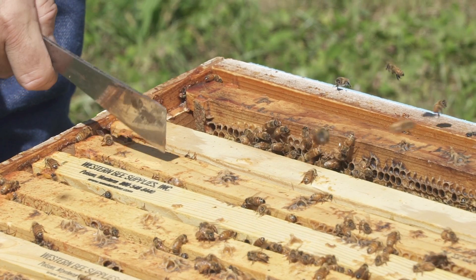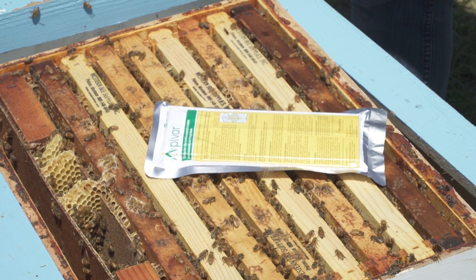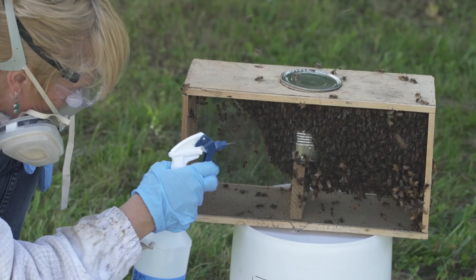This video shows when and how to use Apivar for varroa mite control. Other videos in this series discuss varroa sampling methods and other control chemicals and techniques.